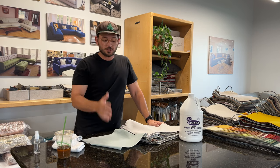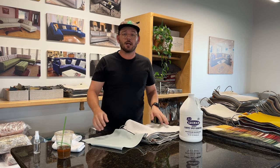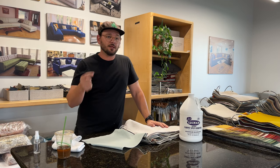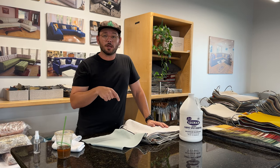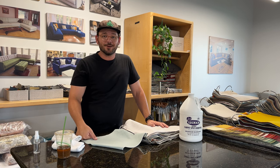It works just great on fabrics, so that's the way I like to clean our performance fabrics. If you've got any questions or need some help, please feel free to reach out. I'll leave a link to Folex in the description, and we'll look forward to seeing you on the next video. Thanks so much.